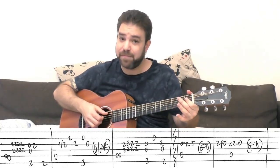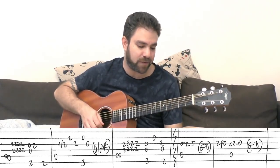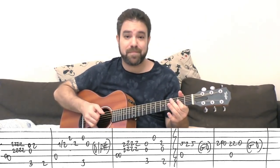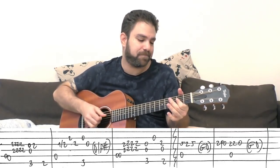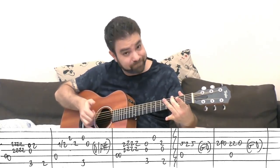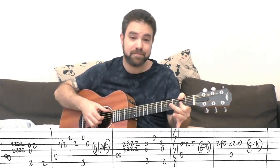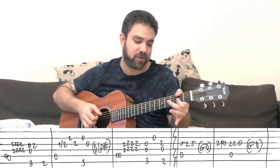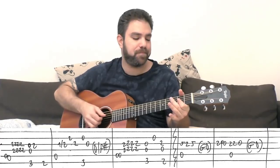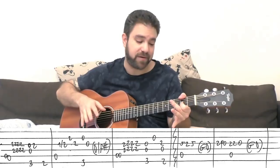Then you play the first bar again — the slide one. And then you have A5: bass, bass, chord, chord, chord, chord. Then you have G with strings 3 and 4, open 2nd string, and then the D over F sharp. That's the solo riff.